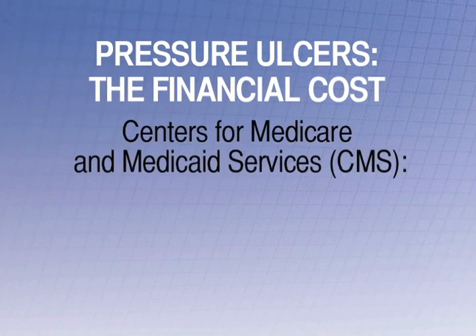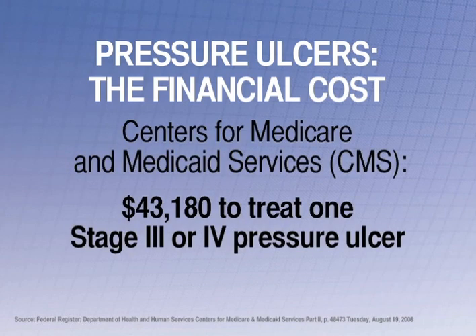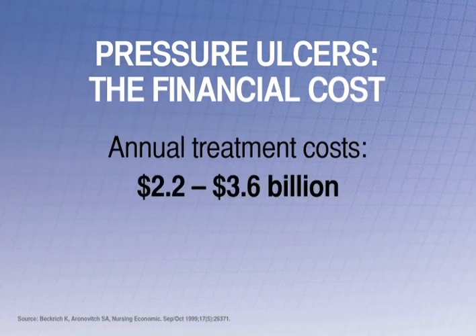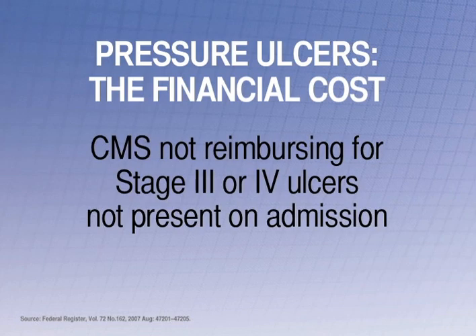Financially, CMS estimates the cost of treating just one stage 3 or 4 pressure ulcer is more than $43,000. Annual treatment costs for heel ulcers are a staggering $2.2 to $3.6 billion. And CMS will not reimburse hospitals for stage 3 or 4 pressure ulcers not present on admission.